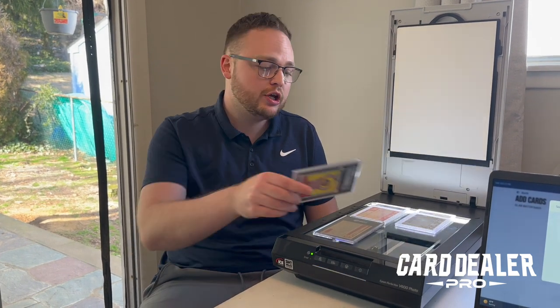For graded cards, your best option might be a flatbed scanner like this Epson V600 I have here. To get started, you're going to want to place these face down on top of your scanner, hit scan inside of the Card Dealer Pro app, and it will document each of these cards.